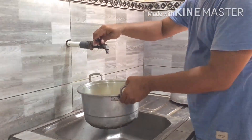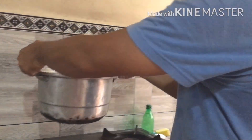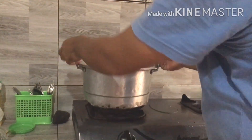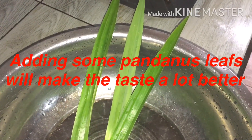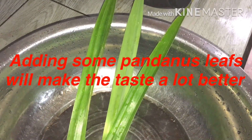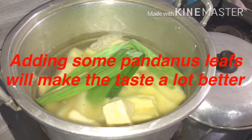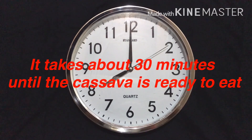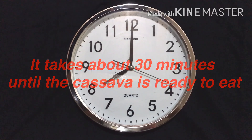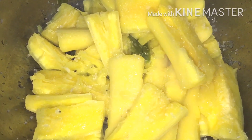Now put it in some water, put it on a stove, and start the stove — ready to cook! Finally, boiled cassava is ready, guys. Look at that — it looks so yummy and the smell is so good!